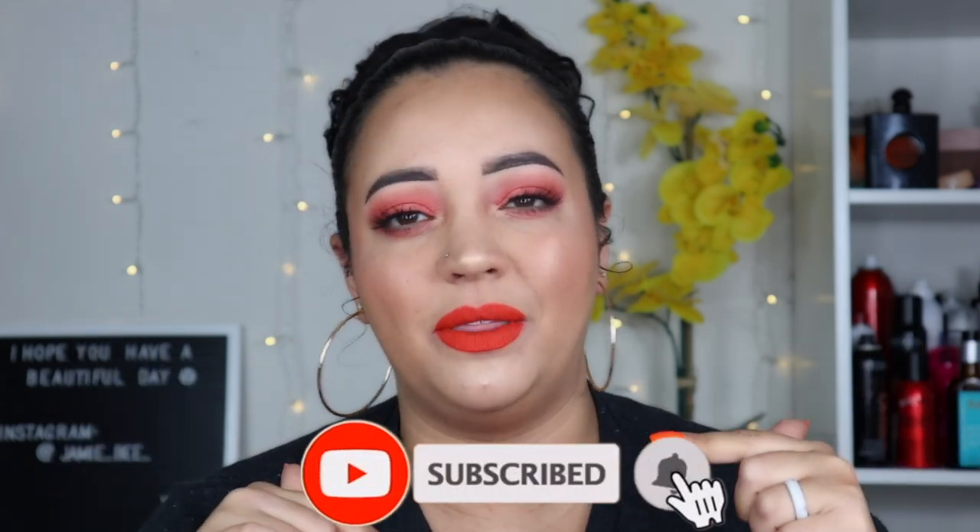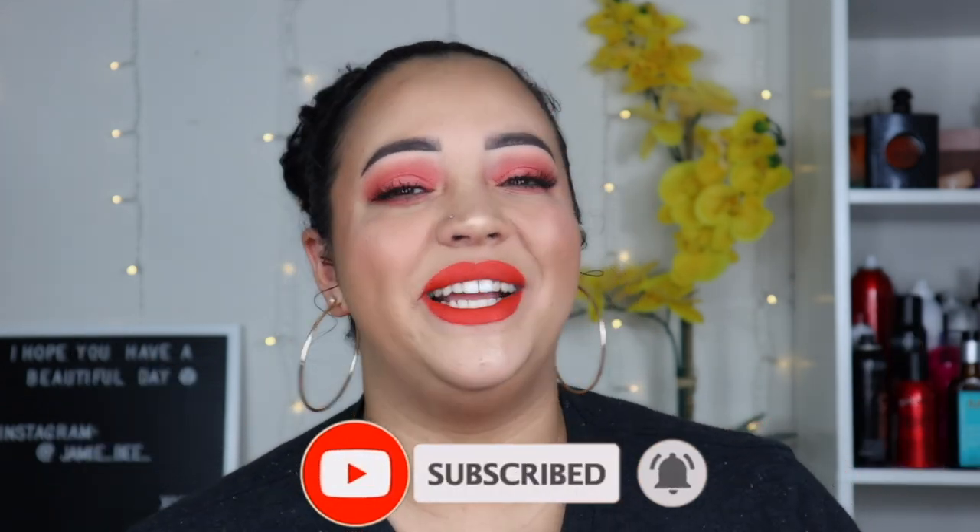Hey everyone! Welcome back to my channel. If you're new here, I'm Jamie B. Thanks for stopping by. So in today's video, I am going to be doing a quick and easy summer look for you guys — super orange, super coral, just a very warm and beautiful summer look. If you're excited to see how I got this look, go ahead and hit that subscribe button at the bottom of this video and we will get right into it.